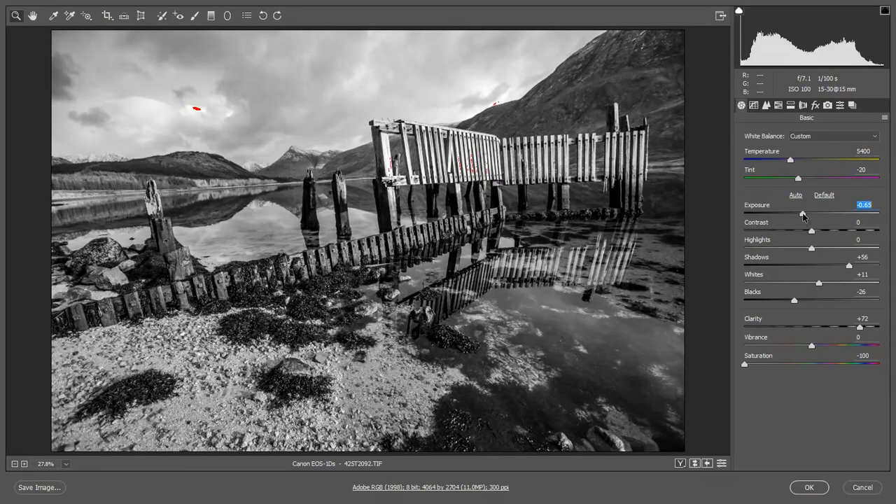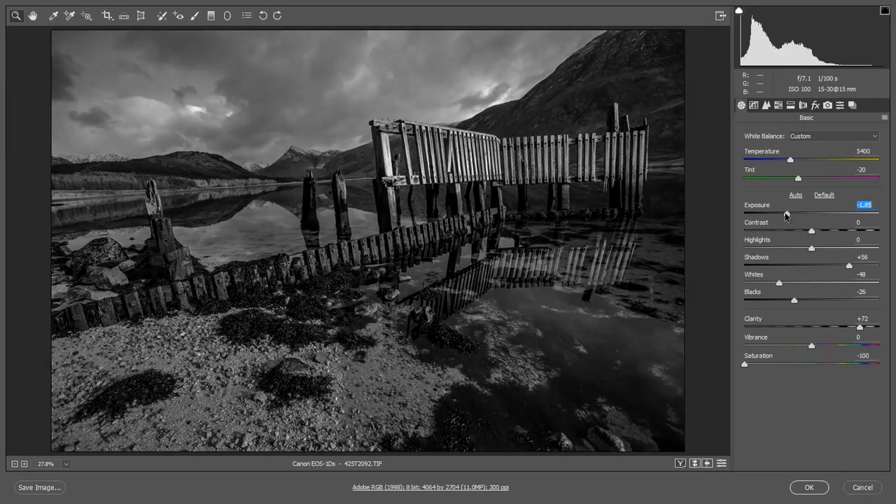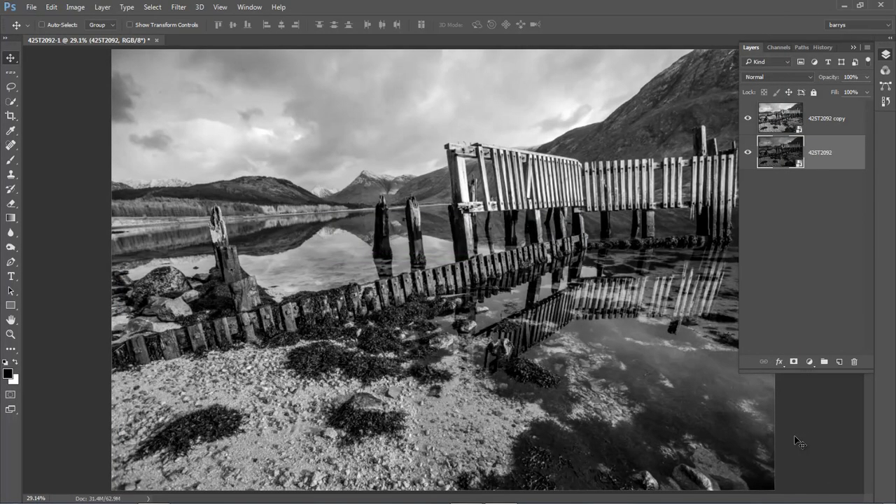Now what I want to do is concentrate on that foreground bottom left. Highlights aren't doing a great deal with that — whites takes it down a bit, but exposure will make the most change. That's the most change I'm willing to impart in that bottom-left corner. Whenever we do this sort of work we're never absolutely certain until we see the two layers put together, but because we're working with smart objects that's no great problem. Going back into my layers I'm going to select the top layer and apply the mask.